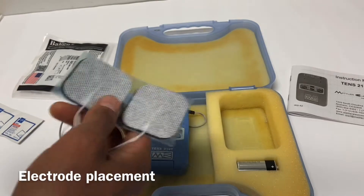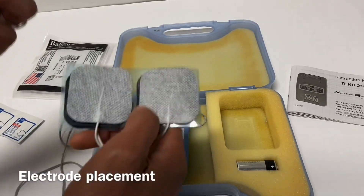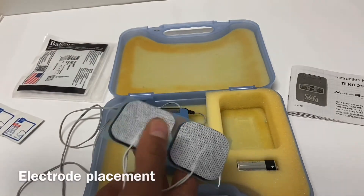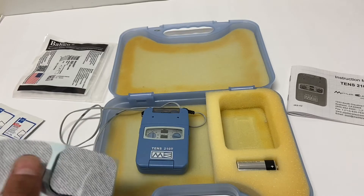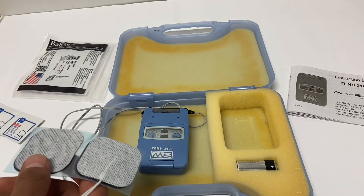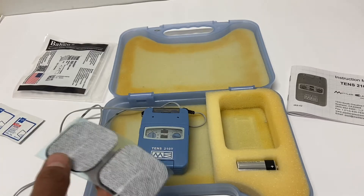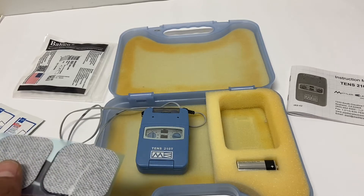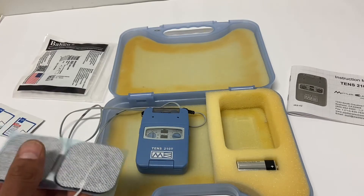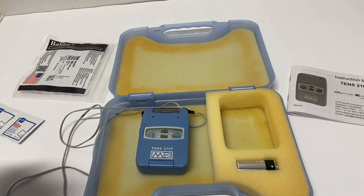Electrode placement is up to you as the clinician based on the goal and the structure you're targeting. With TENS, you can either put the electrodes directly on the painful spot or go around and surround it. Everyone responds differently, so pre- and post-test symptoms to see what works best. It may take a couple of sessions to figure out optimal placement, and it might shift slightly each session. There's no standard protocol — literature may suggest ideal placements but every patient is different.